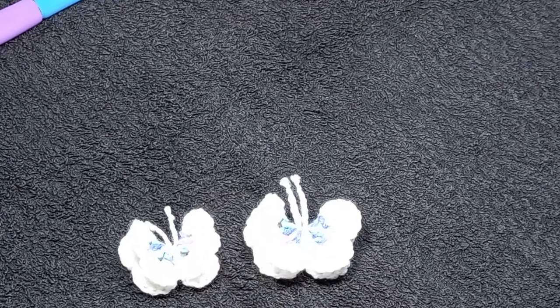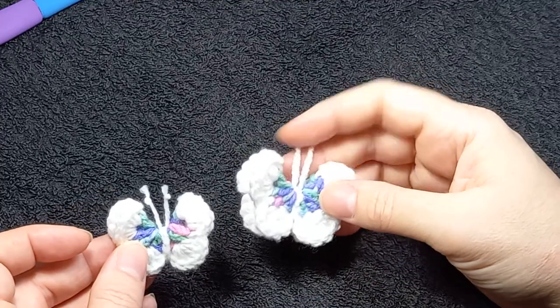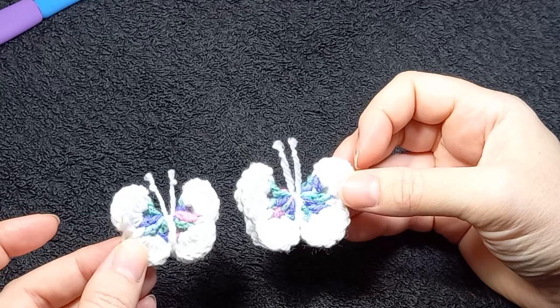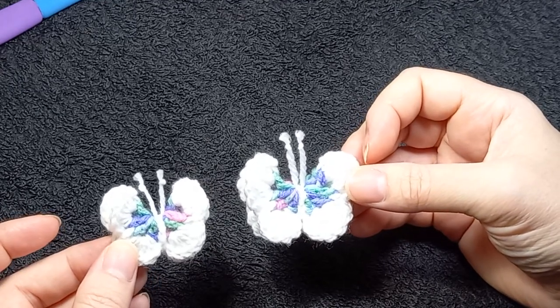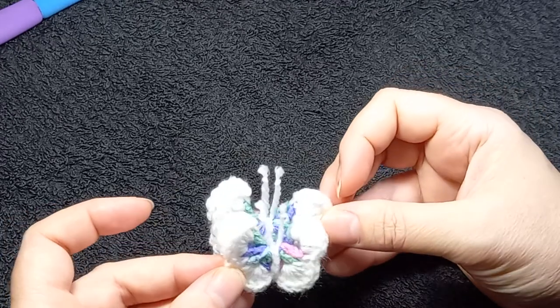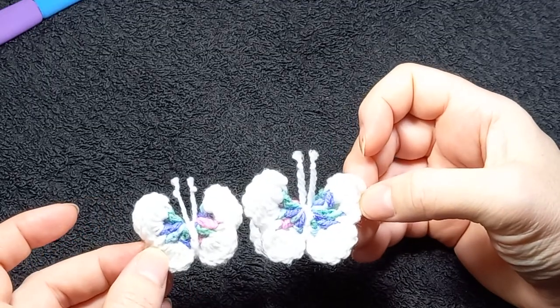Hi, welcome to my video. Today I'll be making a butterfly. Here are two different sizes. This one's done with a four-ply and a three millimeter hook. This one is in DK and a four millimeter hook. So different yarns and different hook sizes will result in different sizes.